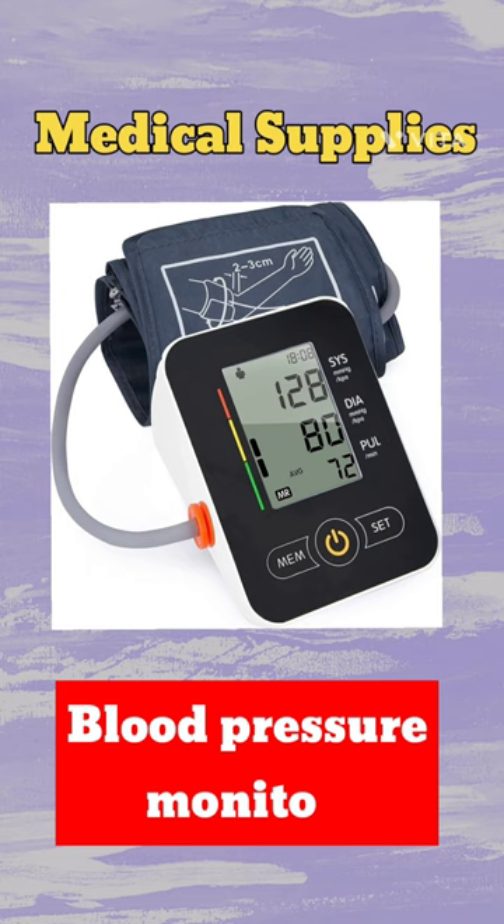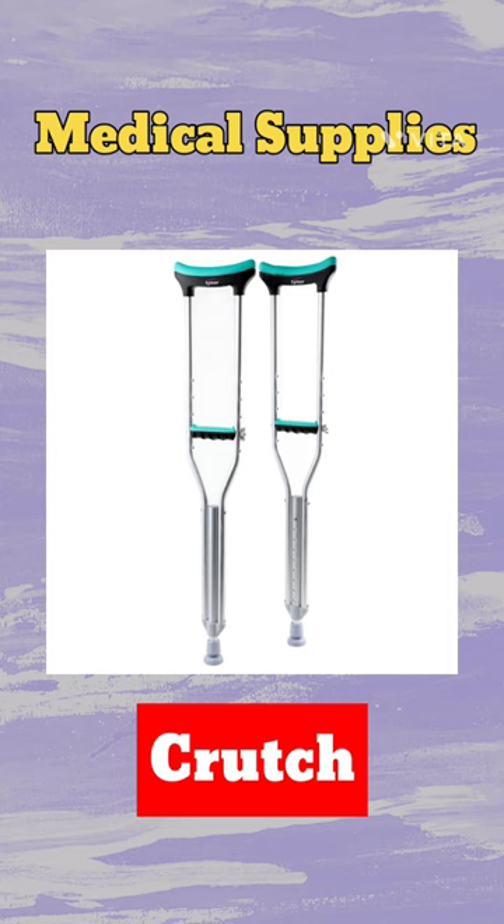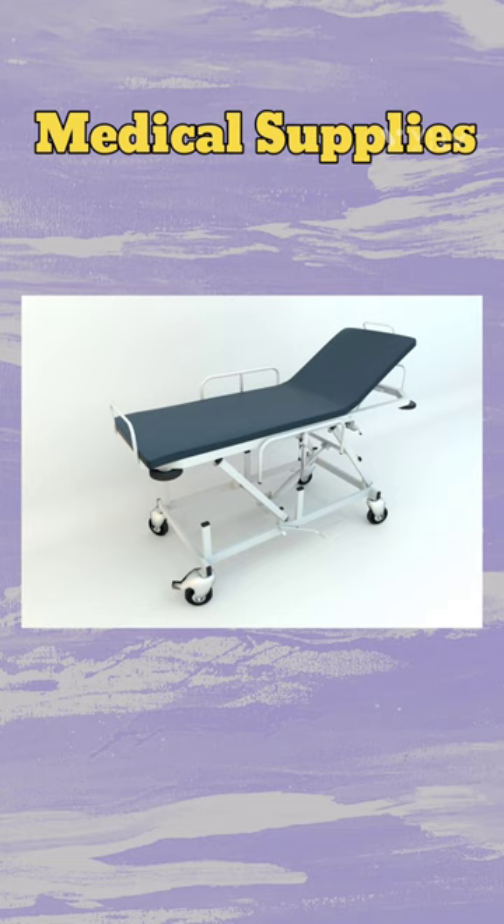Medical Supplies. This is a blood pressure monitor and this is an oxygen mask. It's a crutch, and this is an examining table, and this one is a resuscitator, and this one is a gurney.